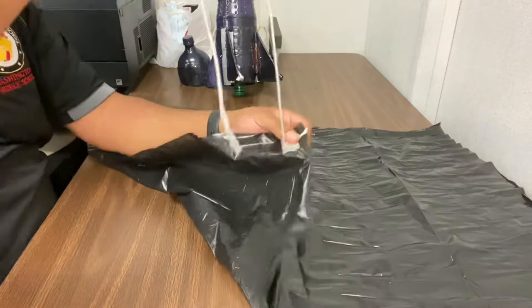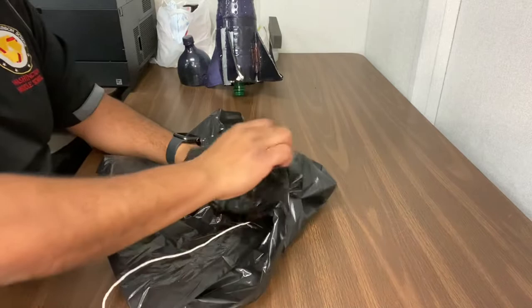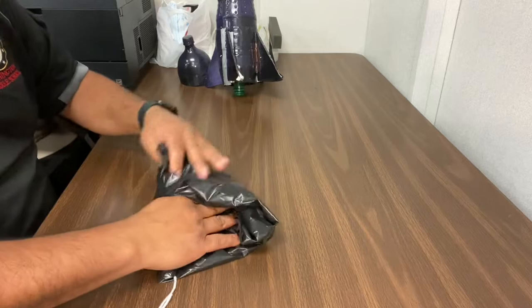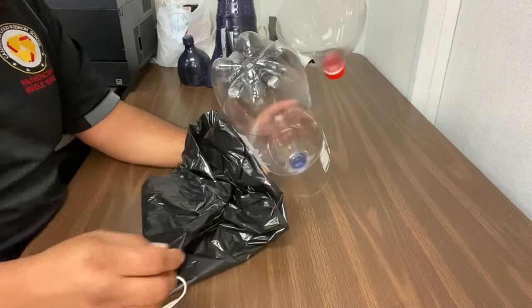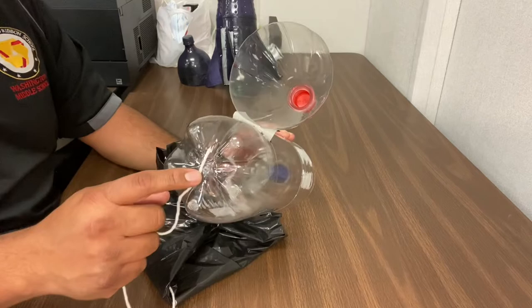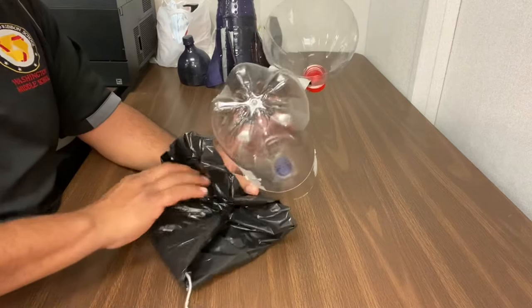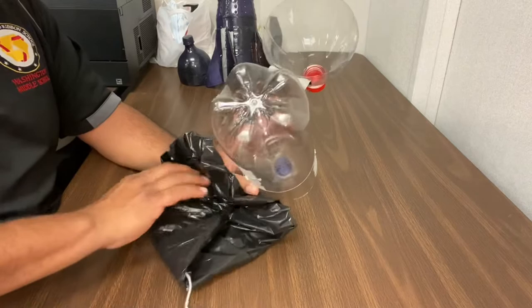Once your parachute is complete, take the strings that are all tied — let's say it has four — and make sure you fold it as neatly as you can. Don't just crumple it into the nose cone; try to fold it as best you can. Then take your nose cone, open it up, and use some tape to attach the strings inside. Do not use a hot glue gun because it might melt the bottle, and then air will leak out and the parachute won't open. Use tape to attach it, then once your parachute is folded, see if you can fold it onto the nose cone.